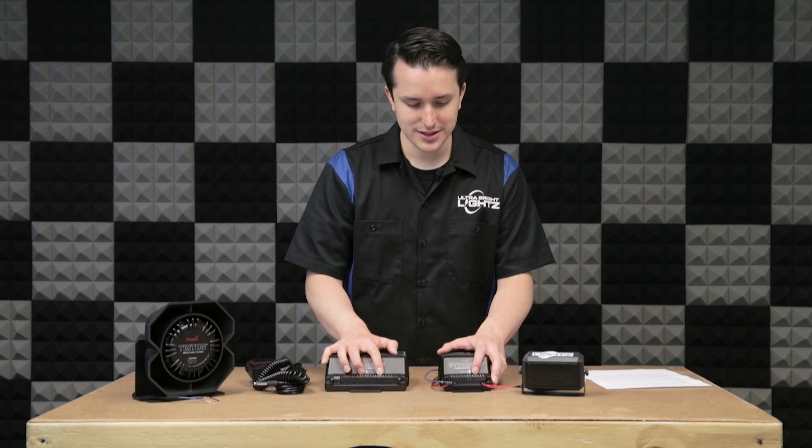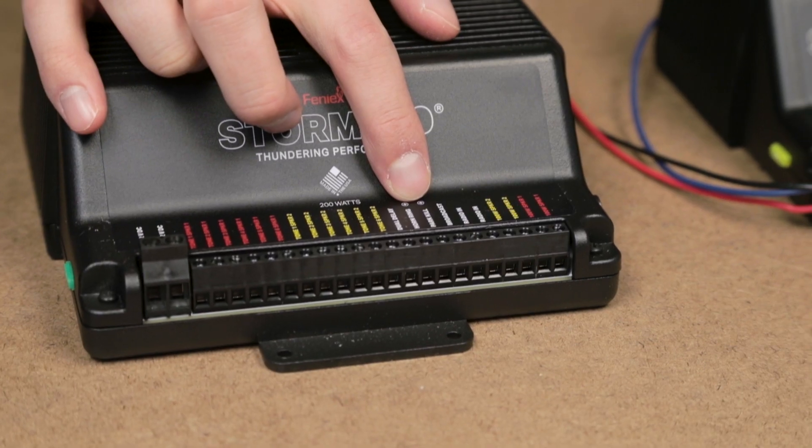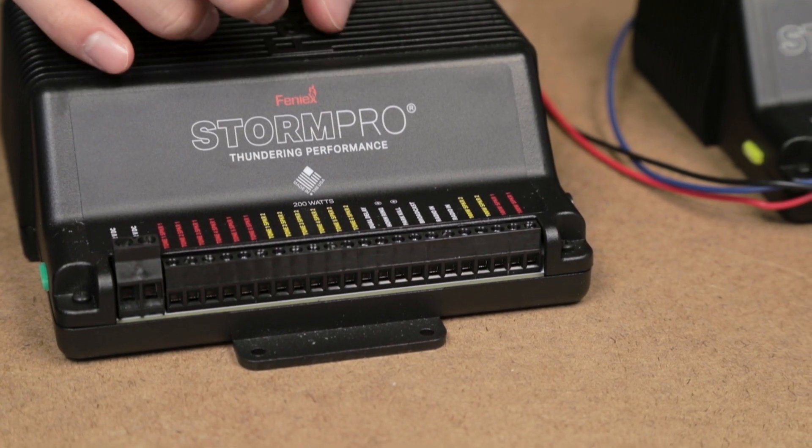Next is broadcast on and radio in. These can be connected to your radio and broadcast over the speaker what's being played through your radio.